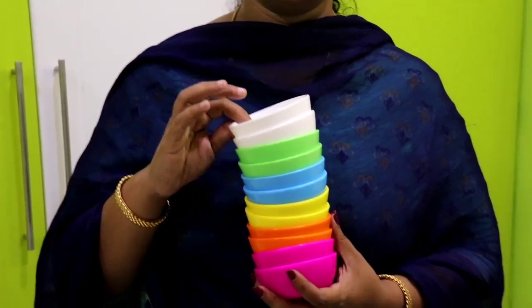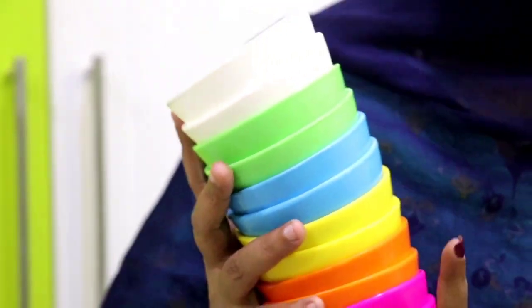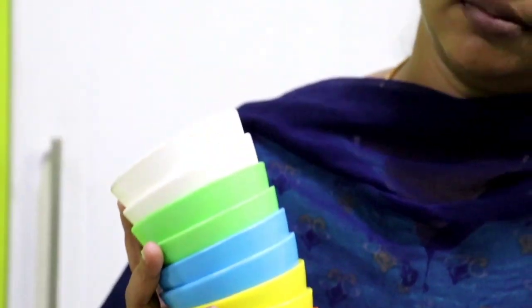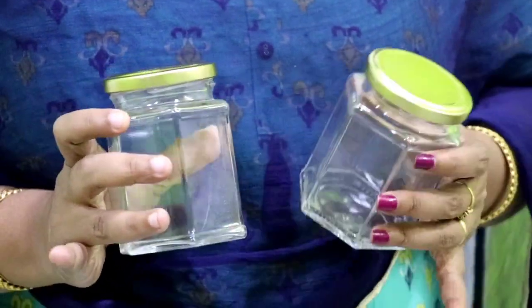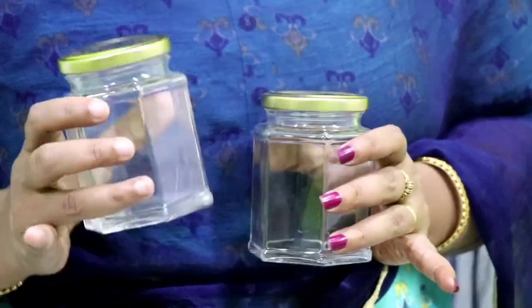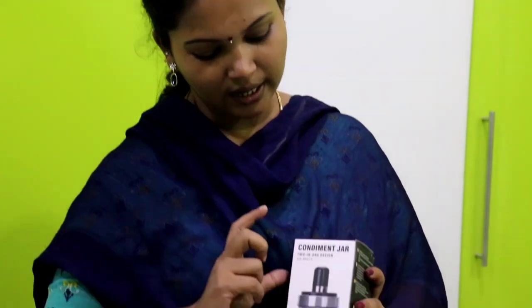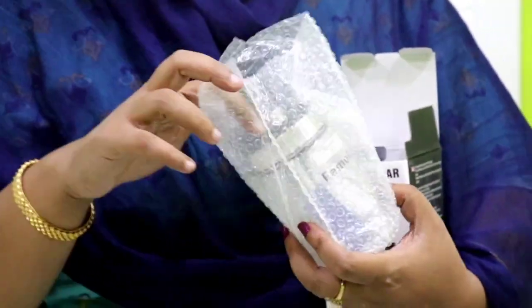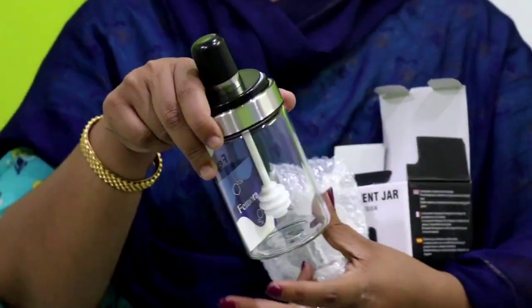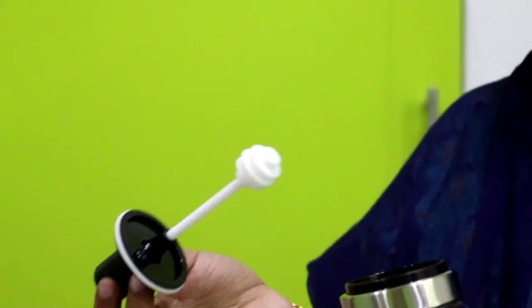This is a bowl. This is a set of tall. This is a mini jar — a set of 8. This is a spice jar. This is a glass jar, also a jar. This is an important one: if you want to use honey, we will use this jar.